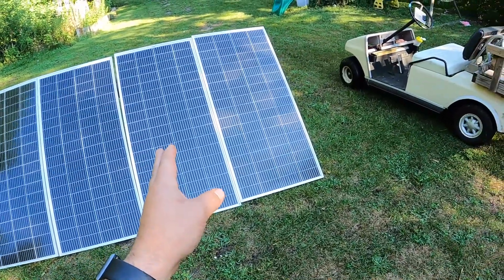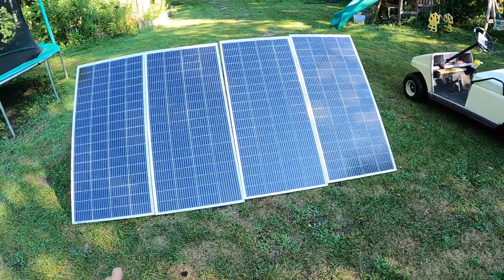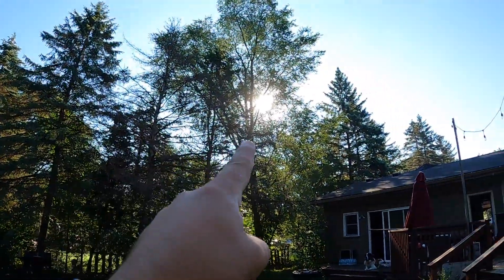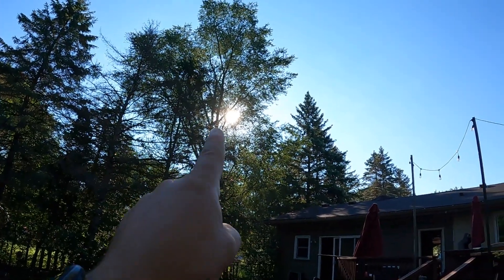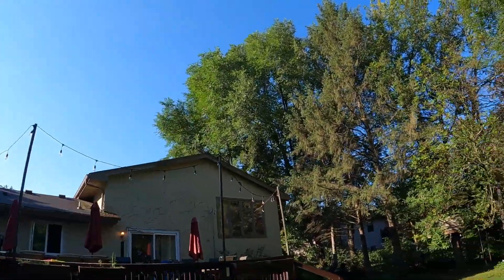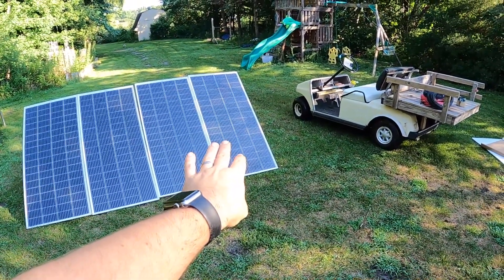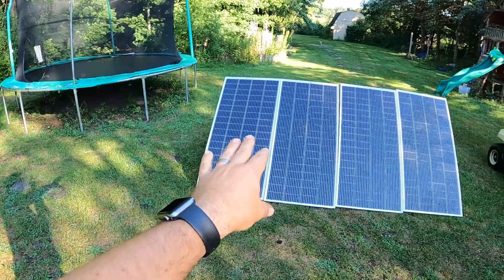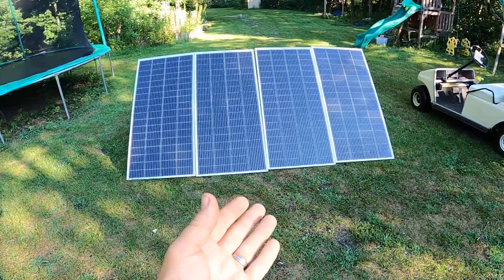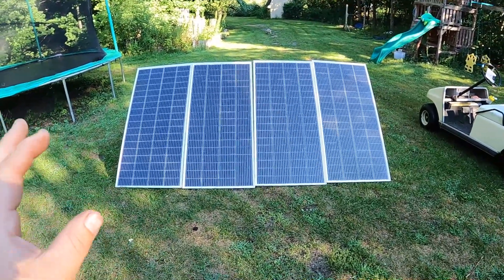The other one is going to be in series, and we're hoping to hit 70s to 80s on that one. You'll also notice we are in a definite partial shade condition — these trees are going to be covering the panels for quite some time as the sun traverses the sky. My thought is this side is going to get shaded in the morning and this side in the evening, and hopefully we'll get some partial clouds and edge-of-cloud effect to really put this to the test.